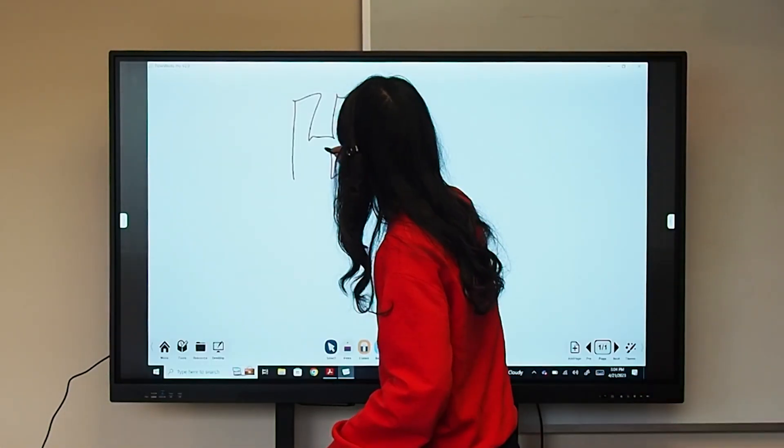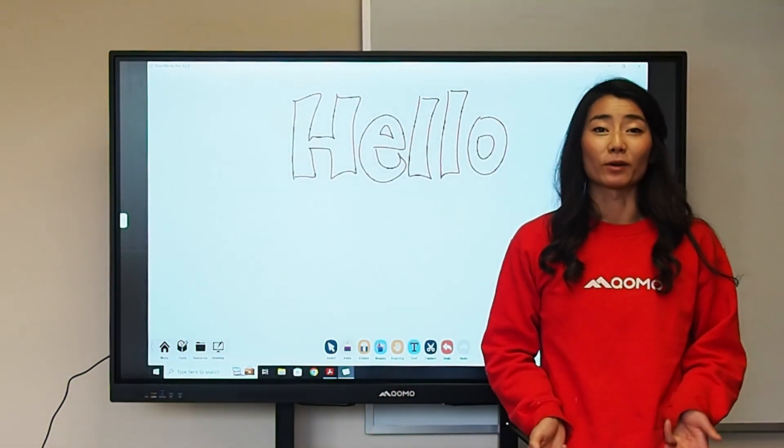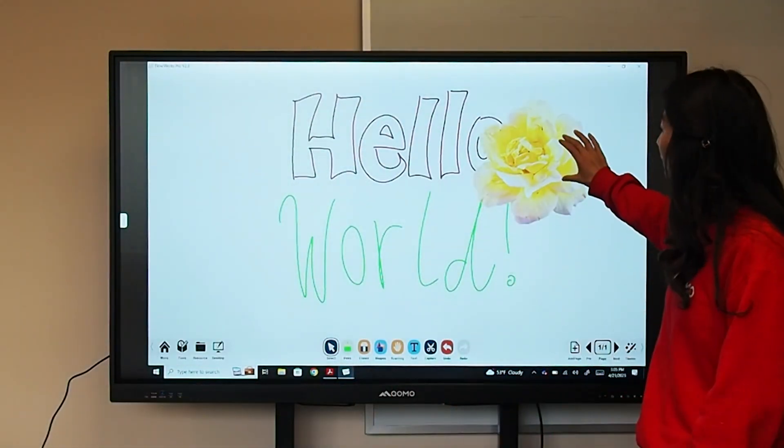Our boards are compatible with Chrome, Windows, and Mac OS. You also have access to our free whiteboarding software that has plenty of tools, backgrounds, and different objects.